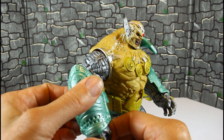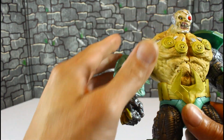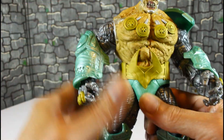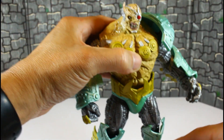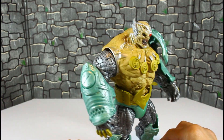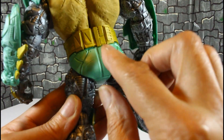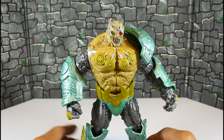Straight out of the box it's disappointing. You can see detail all over the place — we know McFarlane can give us that — but now they're starting to be cheap with the articulation. This thing is loosey-goosey. I do like all the mechanical devices on him, they look good, but I hate this green.